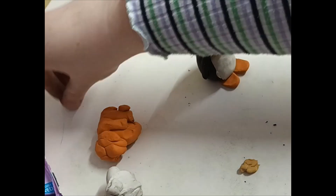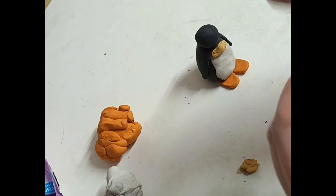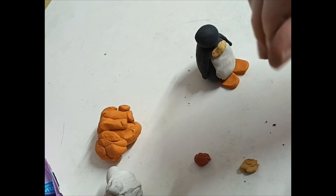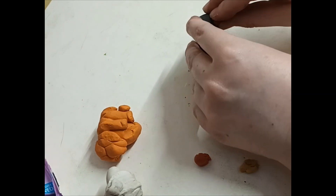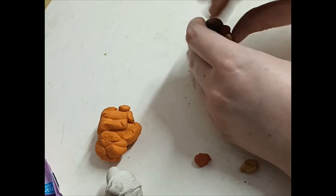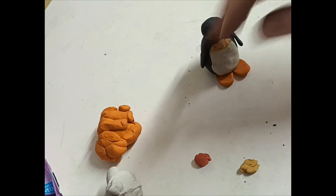Now for the beak. As you'll know, Pingu's got a red beak. Press down with your fingers and push in. Almost complete now.